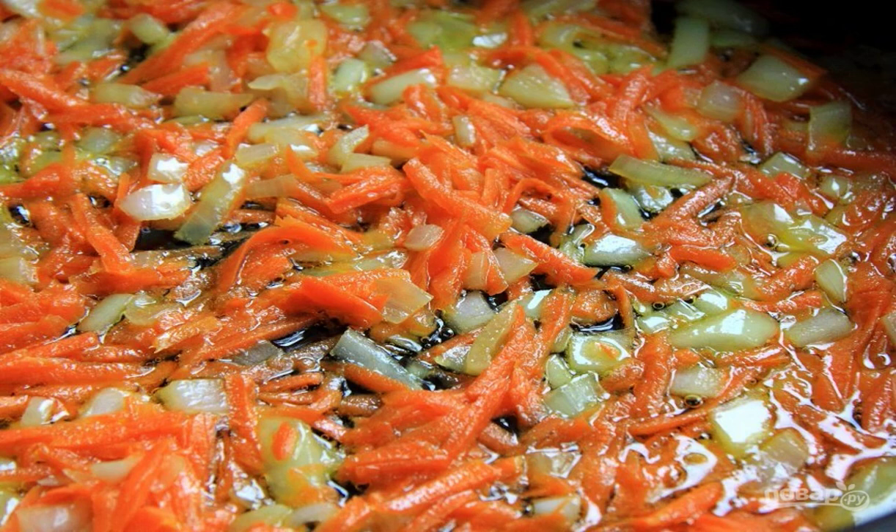Peel the carrots, rinse and grate them on a fine grater. Cut the peeled onion into small cubes. Fry the vegetables in vegetable oil until soft.